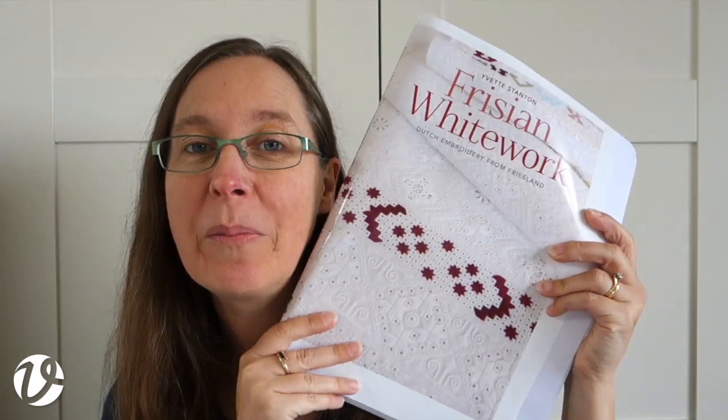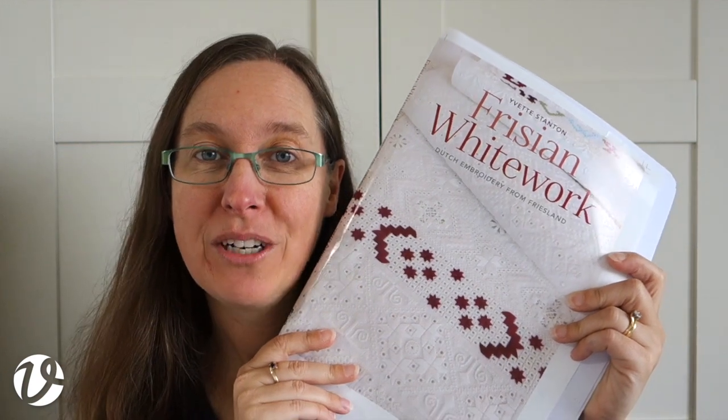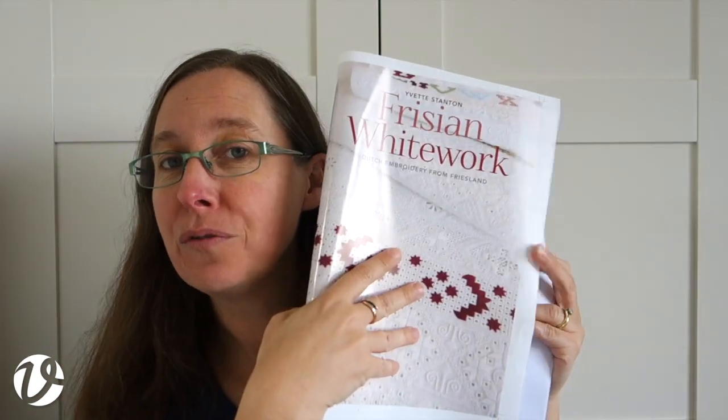I didn't measure it before I started and I can't remember off the top of my head, so I'll put that on the screen for you. I'm back and I've brought my copy of my printer's proof, which has arrived. This is what a printer's proof looks like — it's got a digital proof of the front cover.